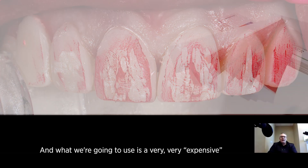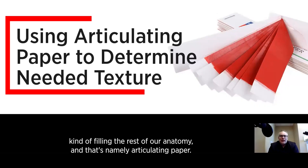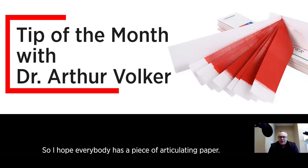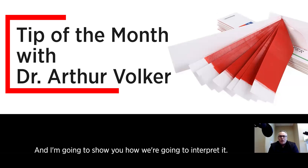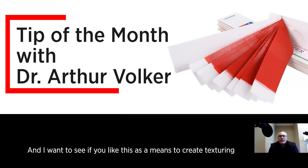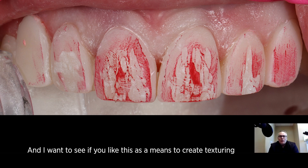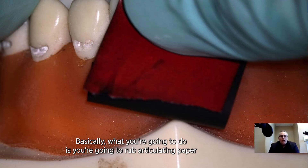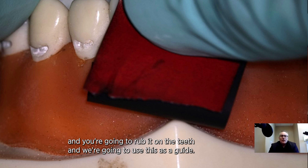We're going to use a very expensive piece of equipment to help fill in the rest of our anatomy, and that's namely articulating paper. I hope everybody has a piece of articulating paper, and I'm going to show you how we're going to interpret it. I want to see if you like this as a means to create texturing in your restoration. Basically, you're going to rub articulating paper on the teeth, and we're going to use this as a guide.